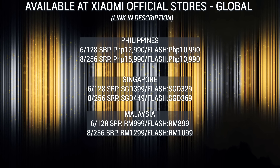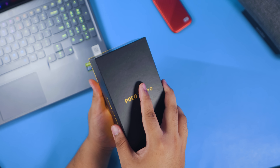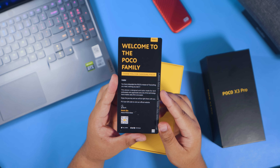Let's start this with an explosive reveal — here are the prices for different countries. Now that we have the price out of the way, here's a quick unboxing so you'll see what's included in the package when you purchase a Poco X3 Pro.